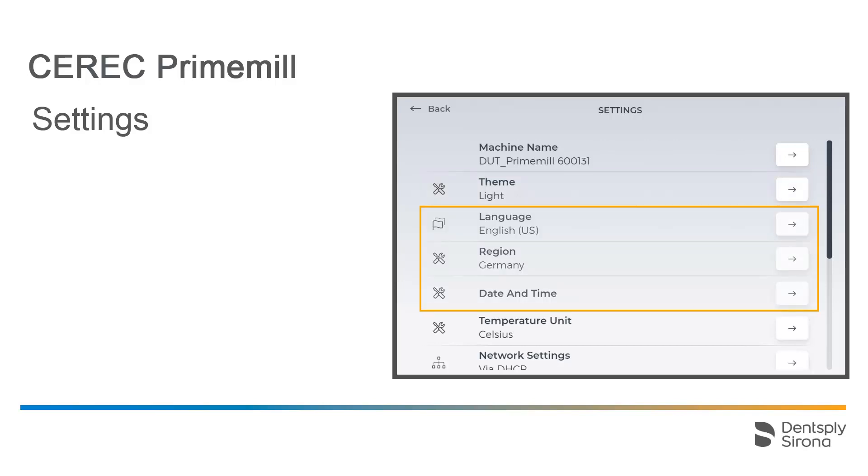The language, region, date and time can be set. And below that, you can change the unit temperature from Celsius to Fahrenheit.